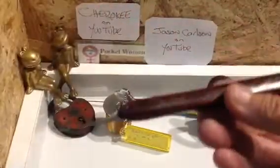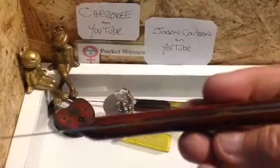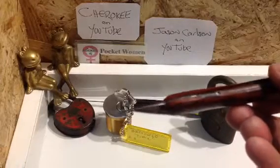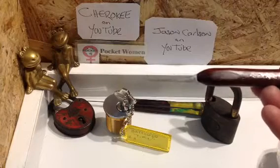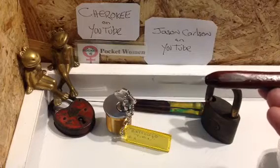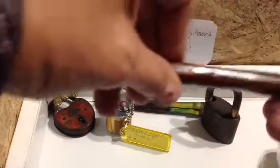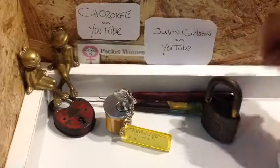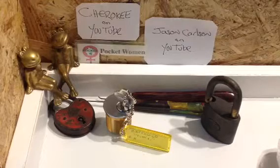Oh, and here's its twin! Look at the grain in that timber — can you see what I'm seeing? Oh wow, that is just stunning. You're leaving me speechless, mate. Absolutely gorgeous. Wow, I feel so privileged — I've got a Jason Carlson pick now, all mine.